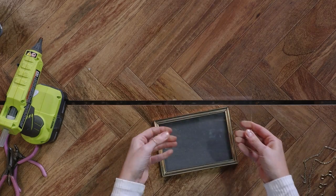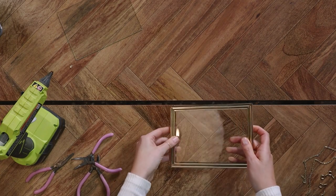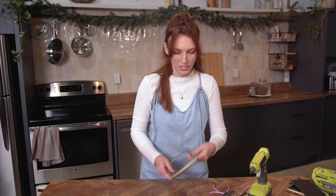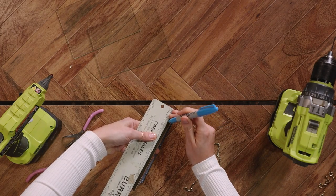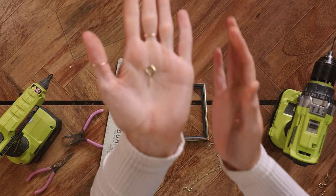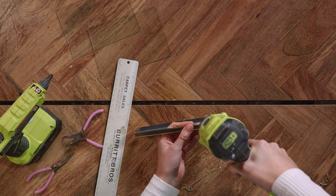We're going to use a handy-dandy drill and go about an inch in — I think that's going to look the best. To attach the chain, I'm going to be using a little eyelet screw like this. I have a really small drill bit and we're just going to drill into the tin here. Safety goggles on — just don't want to damage my eyes.